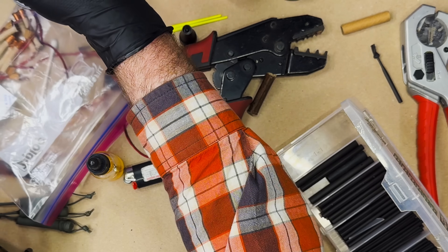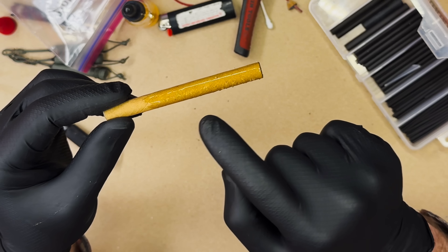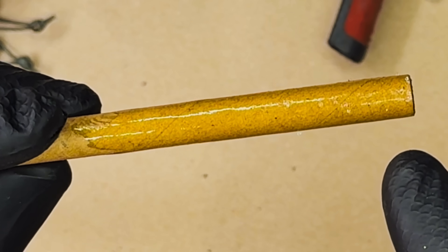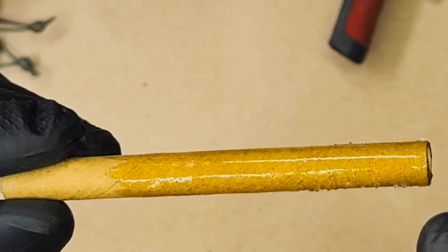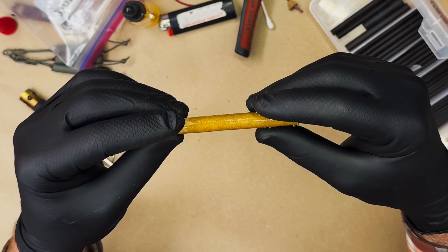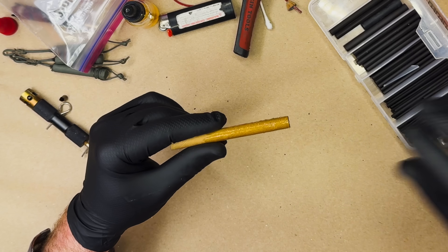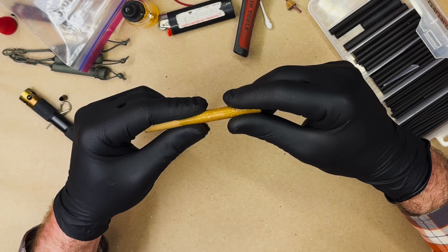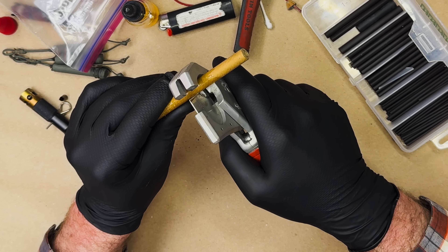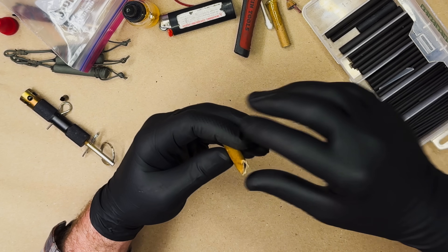It has way too much activator. You see how when you use too much activator, it disproportionately cures the outside. So the outside shell of the CA glue hardens immediately, and then as it cures, it pushes little bubbles out as it cures downward. You get these little prickly things — basically little bubbles — when you do it too fast or use too much activator. Anyway, we're going to use this for sake of demonstration. It's pretty much cured. We're going to cut this tube — it's a little bit weirder to cut; it does not cut well with the CA glue.